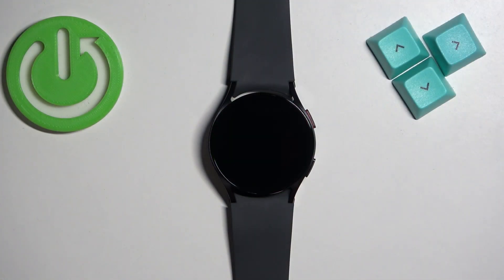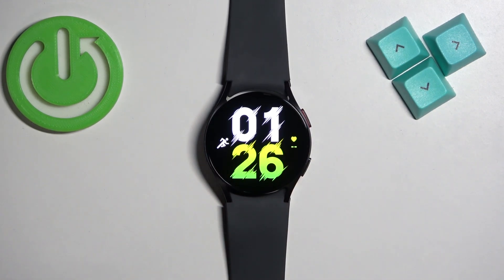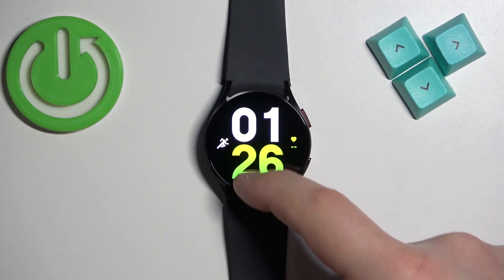First thing we need to do is to wake up the screen on our watch, and you can do it by pressing the power button. After you wake up the screen you should see the current watch face — the home screen — and you can swipe up on the screen to open the menu.